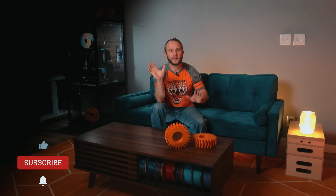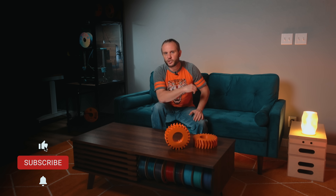Before we get too far into this, let me remind you that both machines were sent to me for testing. Fusion 3 shipped the F200 and Bambu Lab sent me the H2D, but no one paid for this content and no one gets to see it before you do. I use the machines here in the studio and you get my honest take.